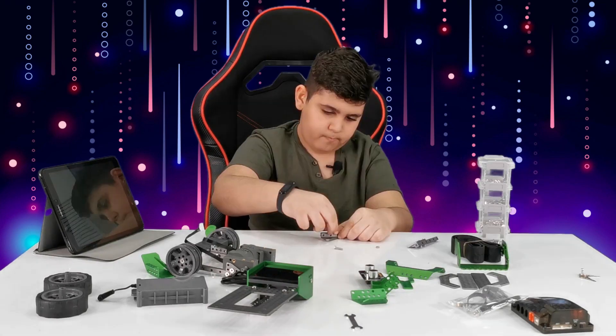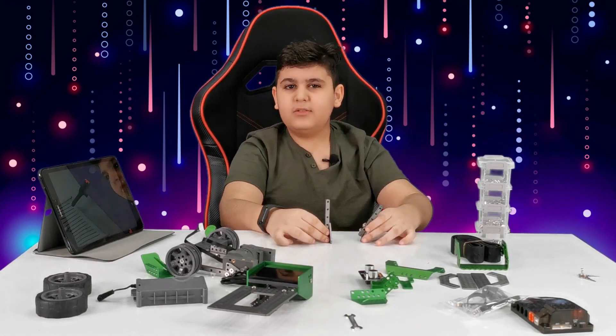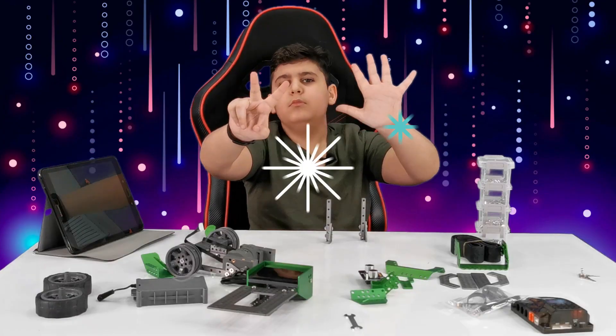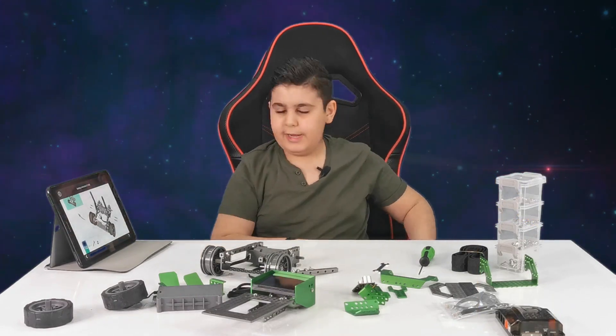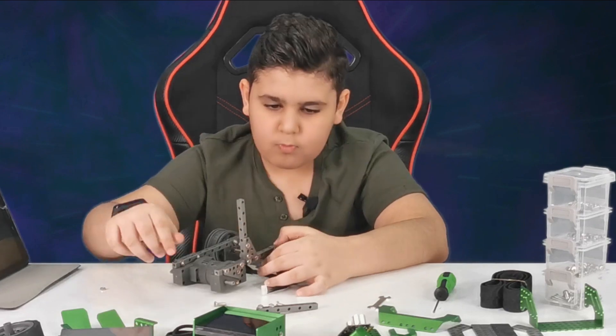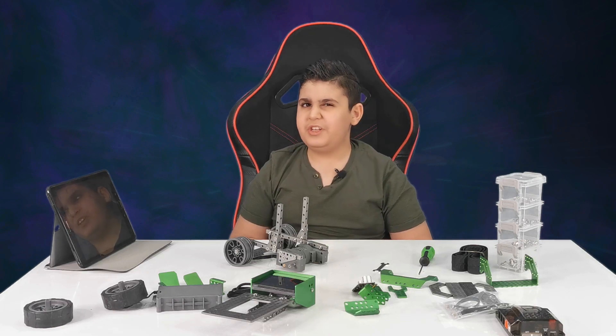Let's build. So if I put this here — step eleven was super simple. Now it's time to go on to step number twelve. We need these and we need to connect them — I'll do that in seconds. We have finished both of them. Now let's move on to step number thirteen.